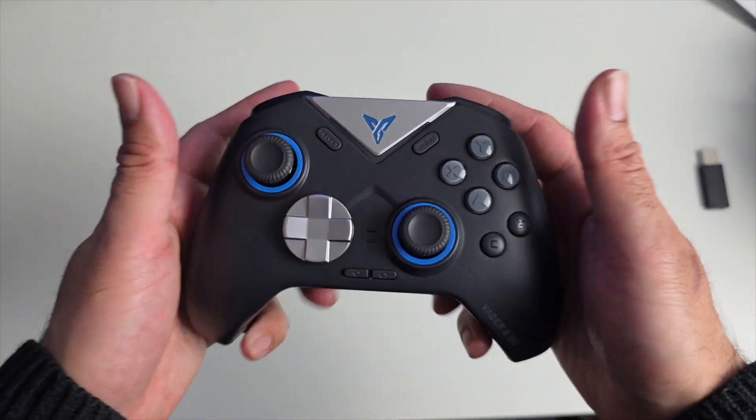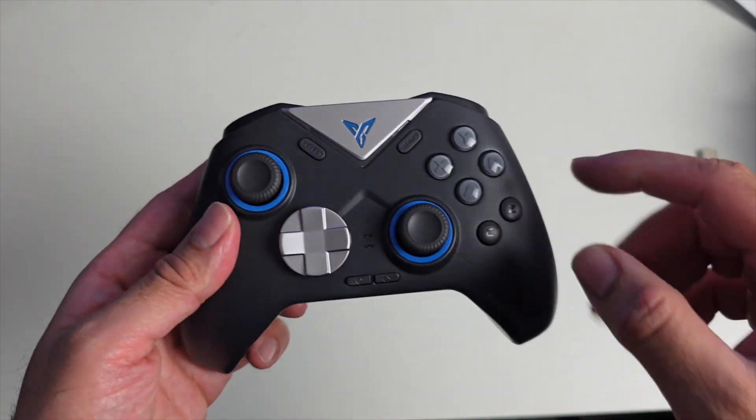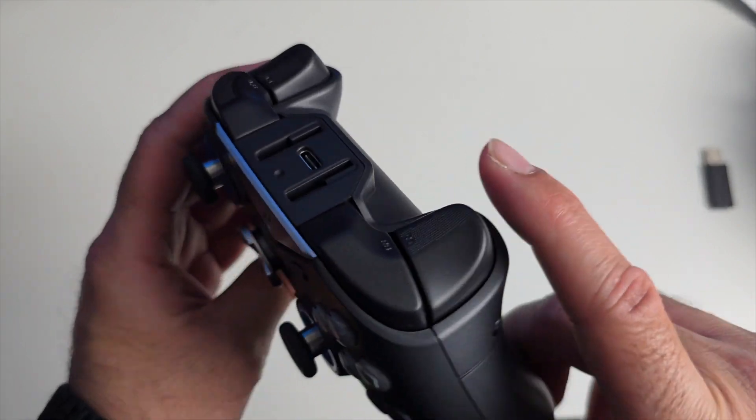The controller itself feels quite ergonomic in the hands. You've got the Xbox layout with dual joysticks — these are Hall Effect joysticks, so no worries about stick drift. You've also got Hall Effect triggers for accuracy and precision.